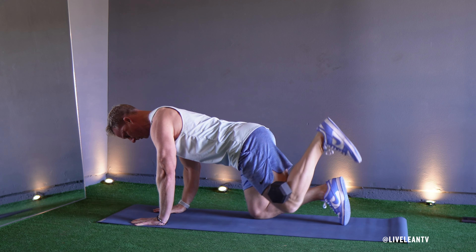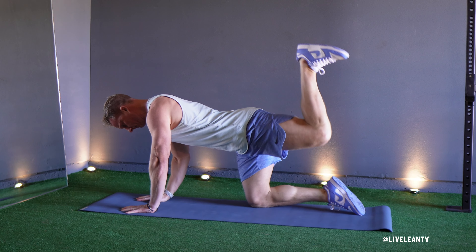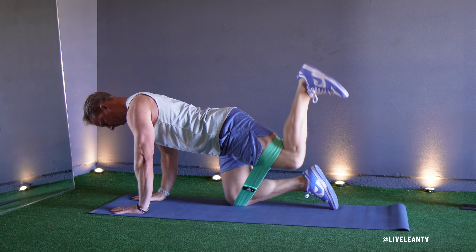The Dumbbell Donkey Kick is a weighted exercise that targets the muscles in the glutes and hamstrings. To make the donkey kick easier, you can use only body weight or a resistance band.